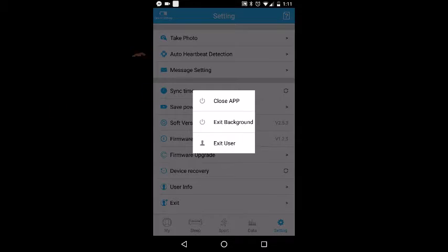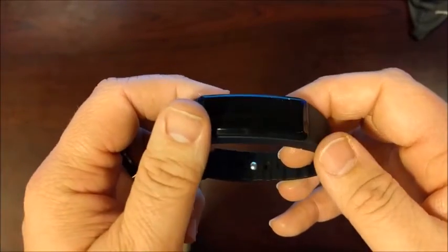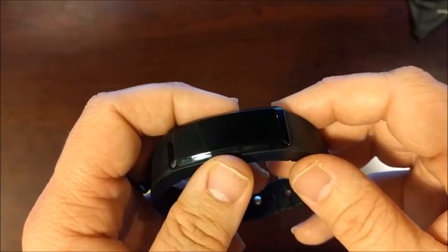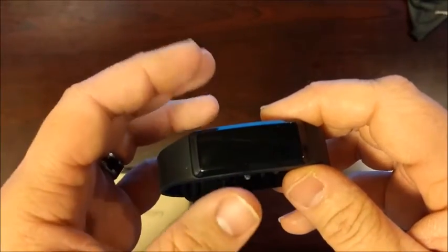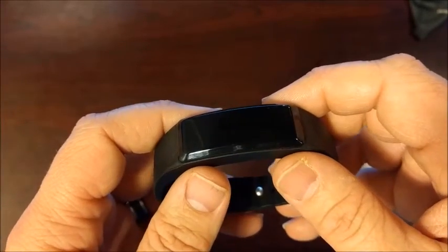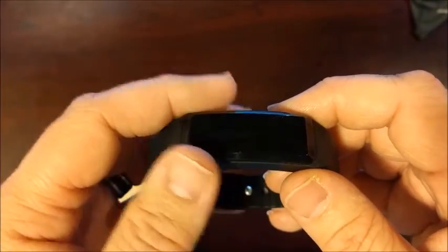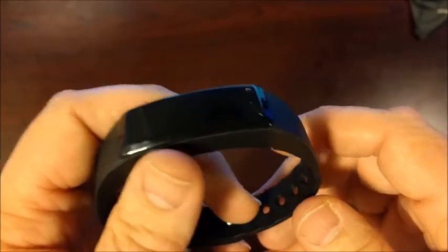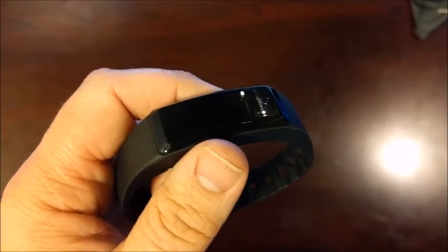And there you go — that is the Beasyjoy Fitness Band. This is a decent fitness band; it does give you all the information you would normally need: heart rate, steps, sleep, and so forth. The only real drawback is the software, and the software itself isn't terrible — it's easy enough to read and make out what it's talking about. There are a few issues of broken English and some leftover Chinese characters here and there, but if you can get past that, it does work very well. The reports are very nice and it just works. It is a solid alternative to some of the more expensive fitness bands out there, so if you're looking for one but don't want to spend a lot of money, this is certainly an option for you. Thank you again for stopping by HyperDog Digital, and we hope to see you again soon.